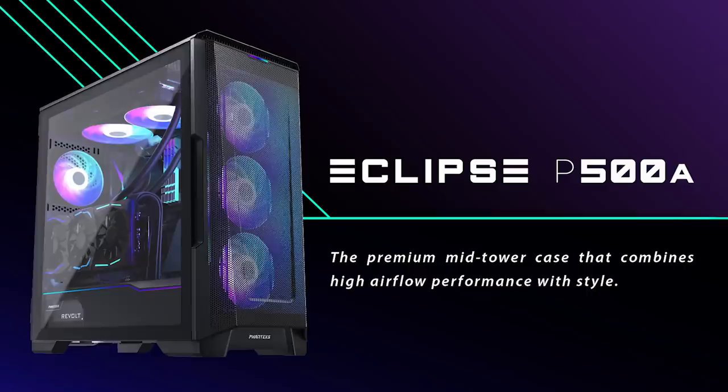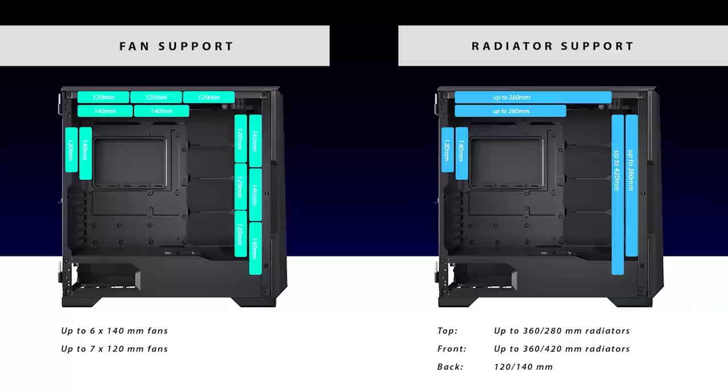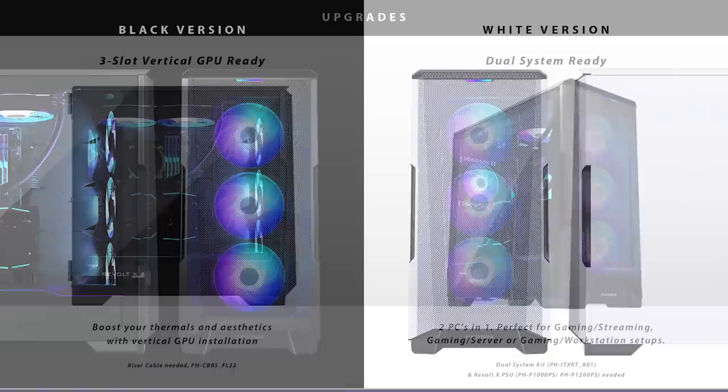The Eclipse P500A from Phanteks is a premium mid-tower that combines airflow performance and aesthetics. A full mesh front and a ridiculous amount of fan and radiator configurations with up to seven 120mm fans ensure your components never thermal throttle. It's available in both RGB and non-RGB versions. To see the full list of specs and configurations, click the sponsored link in the description below.